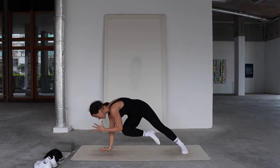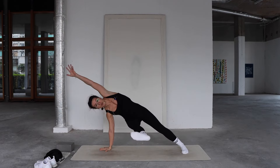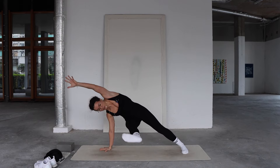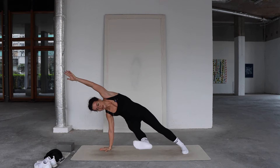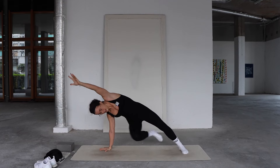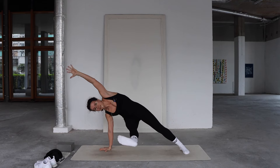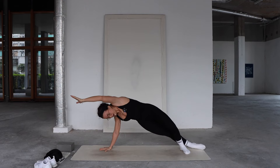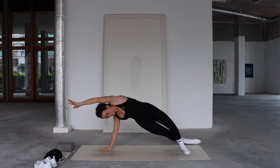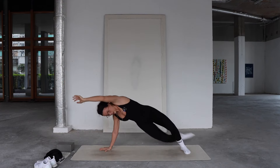Bring your left elbow and right knee to touch, then extend your right leg out to hover, extending your left arm overhead. Hold here for five, four, three, two. Now extend your right leg back behind your left leg, bending slightly into the left knee, then kick it out in front — that's five. Continue: extend back, kick out front for four, three, two, one. Point through the toe.